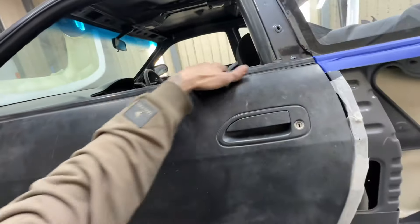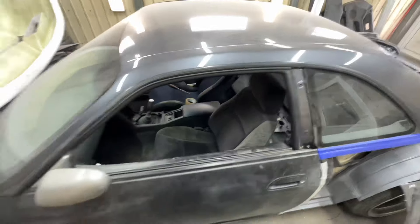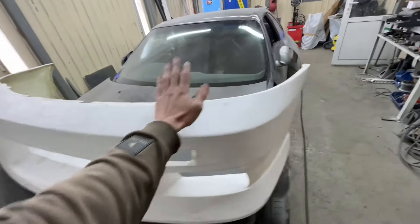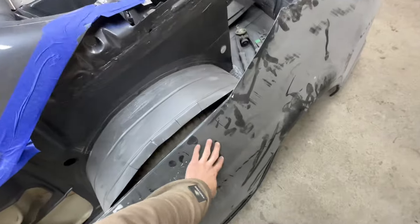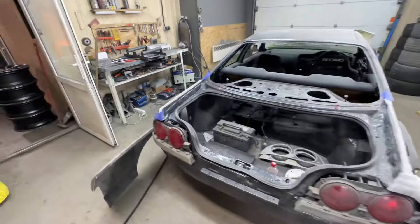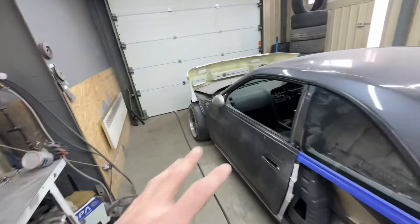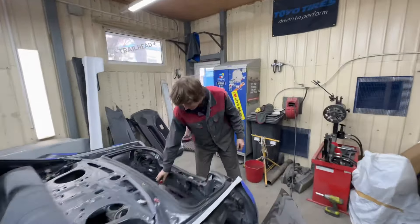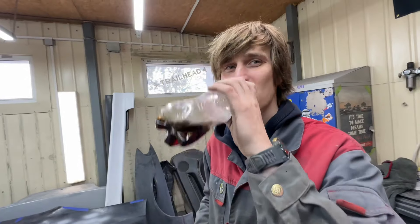Hey dude, haven't seen you for a long time. Here's my Nissan, and this is a new video about the restoration of this 1994 Nissan Skyline. At this moment it's gonna be crazy because this is my front bumper — it looks like this. I already have the over-fenders, front fenders, and also side skirts. Right now I need to install all these plastic details on the car.